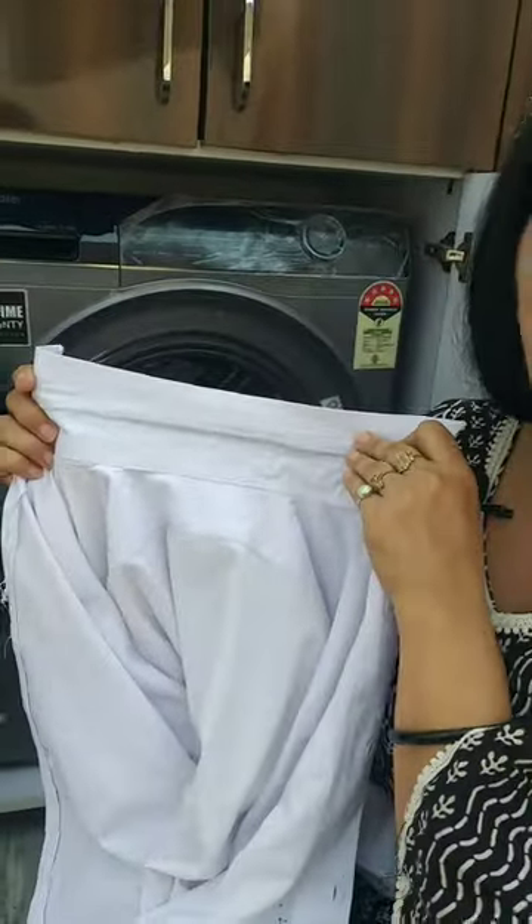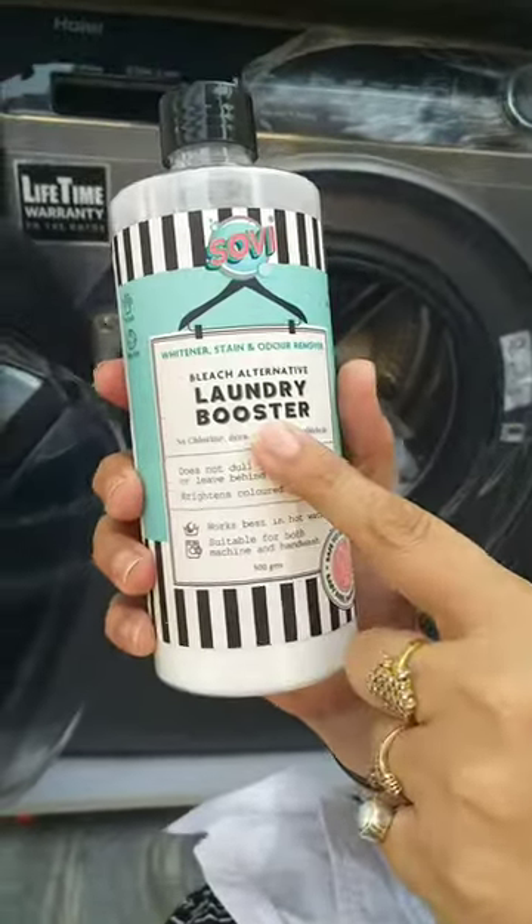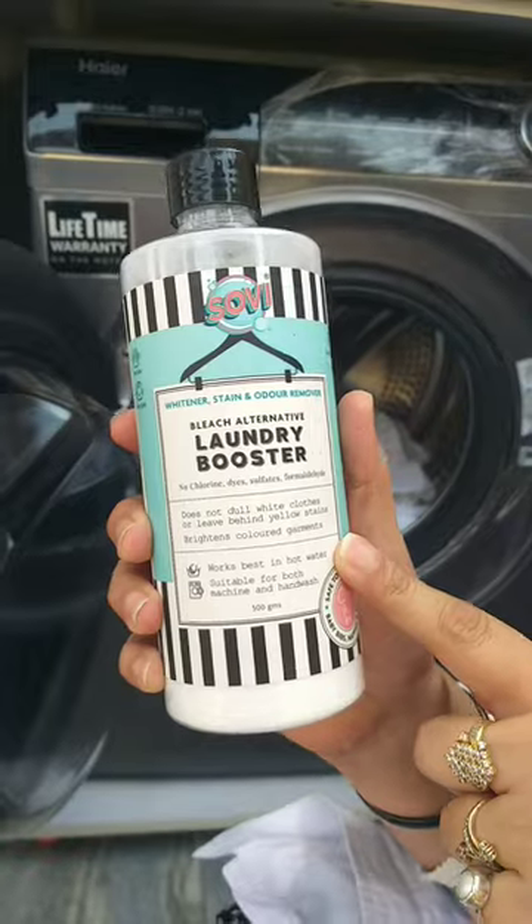If you are tired of mele-koler, dhag-dabbe or dull cups, today we will try the viral product Sovi Laundry Booster, which I have ordered from Amazon for Rs. 279.